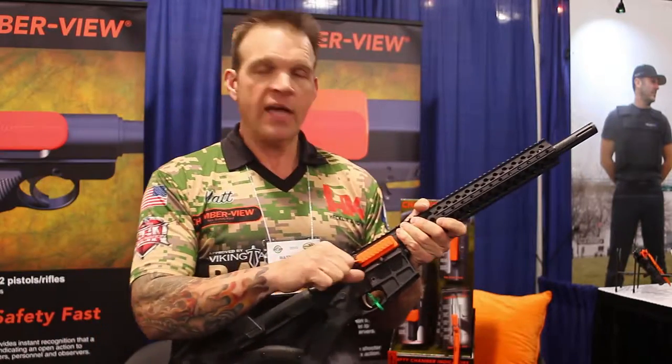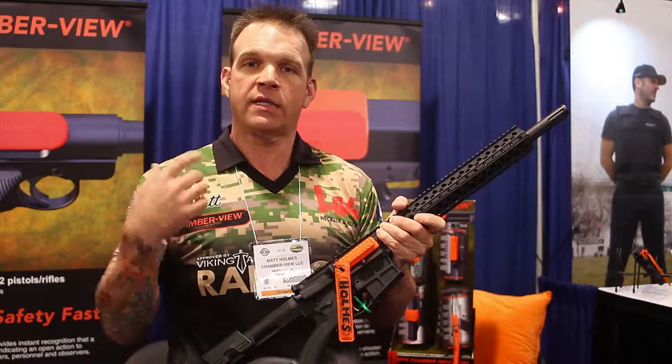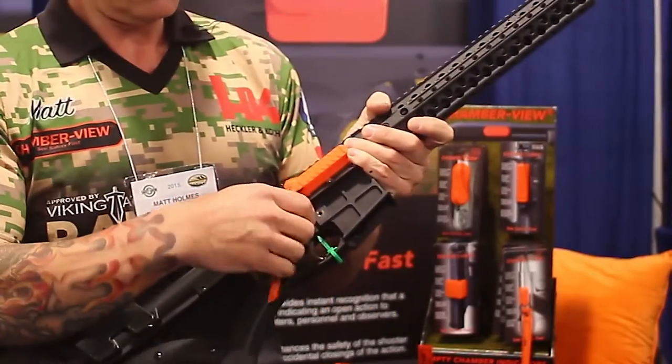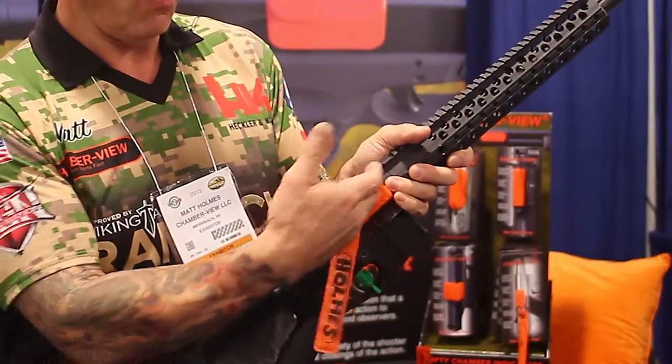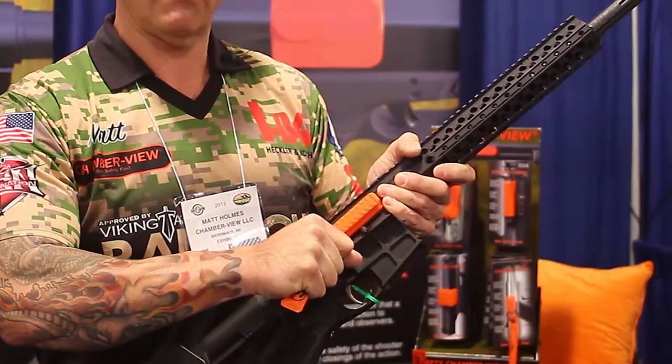I've added the fast pull tab which really aids in removing the unit when it's time to load and make ready on a stage. The unit is in place and blocks any sort of contaminants from entering the chamber area on the load and make ready command.